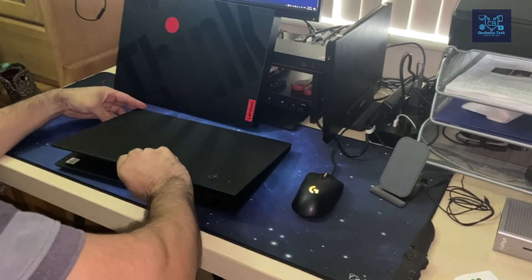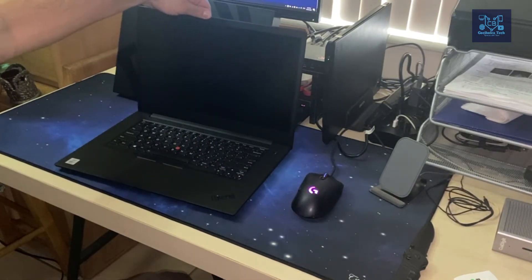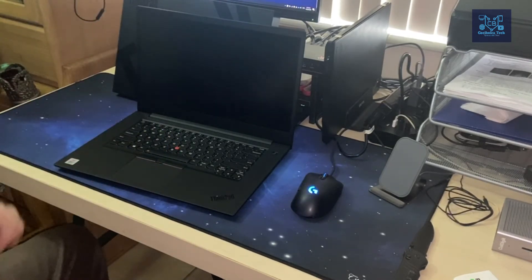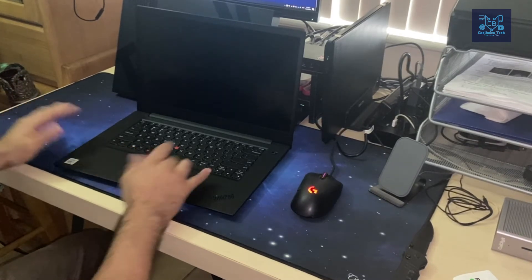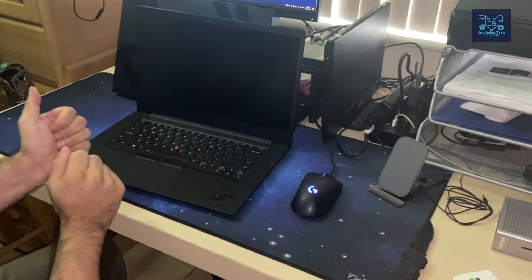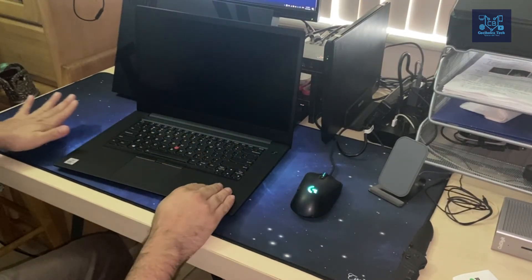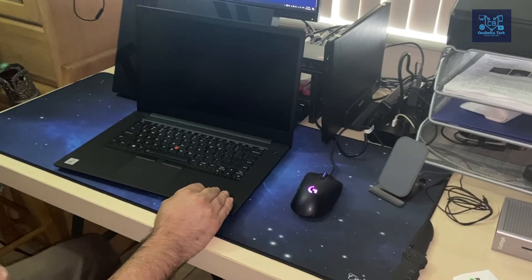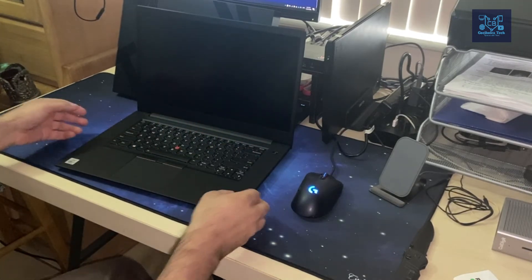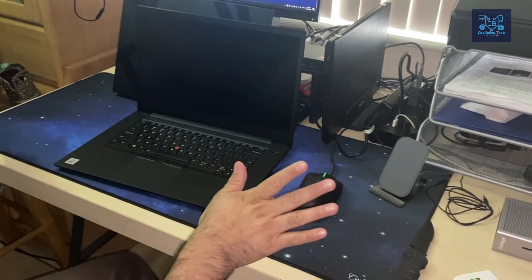I'm going to go ahead and open the unit now. What a beautiful feeling — I was able to open it with one hand. The trackpad feels great. Honestly, I already have a ThinkPad so I know how good these keyboards are. They're like the Lexus of all keyboards — one of the best out there.